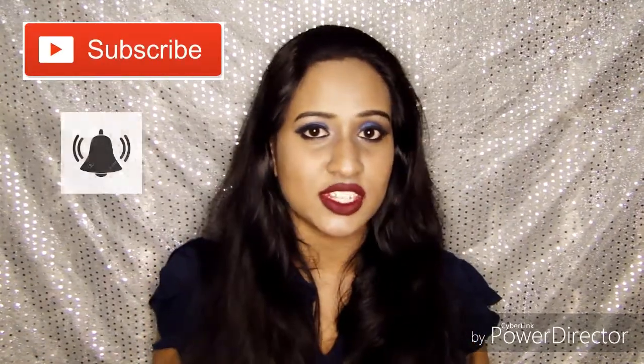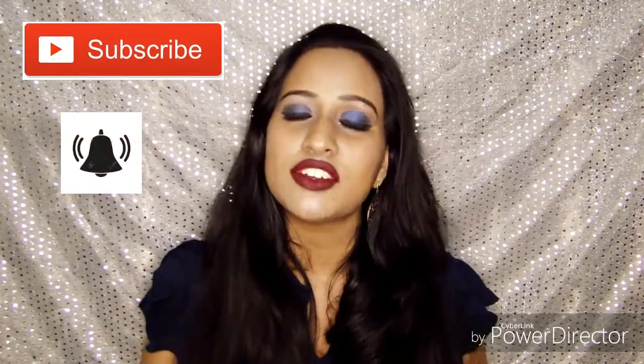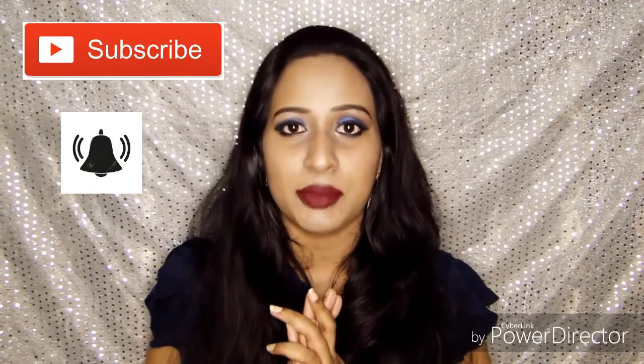Hey guys, welcome back! This is Filmita, hope y'all are doing well. Today I'm going to show you how to do this day and night look. What I'm wearing right now is the night look, and I'll be showing you the day look also. If you want to know how to do this look, keep on watching. Before getting into the video, please don't forget to subscribe to my channel and press the bell icon so you'll receive a notification whenever I upload a video.